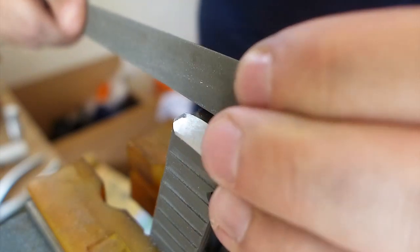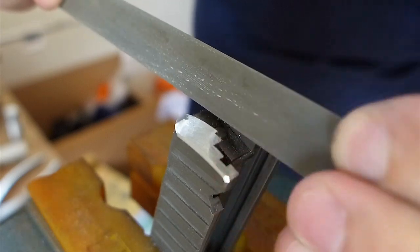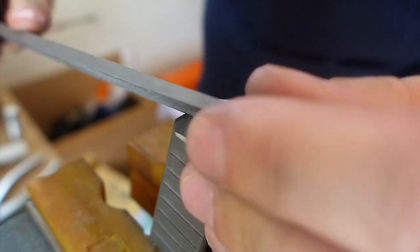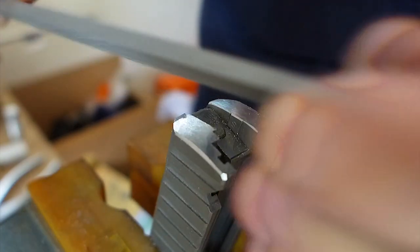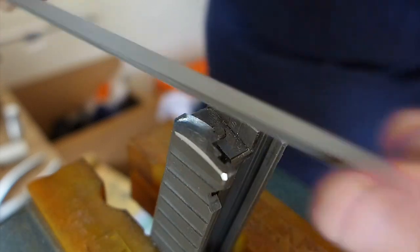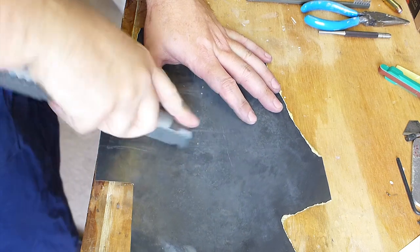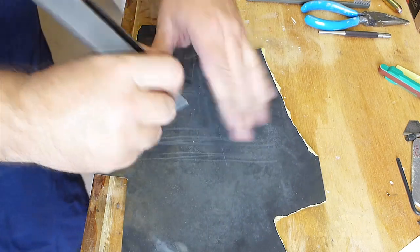These inside corners are a little tricky — I'm trying not to mess up the firing pin stop and the firing pin. I probably should have just removed those for this. It was a little tricky keeping the file in there, but I didn't need to take much off, so no big deal — a couple of strokes did the trick. Then just doing a little more cleanup on that back corner.